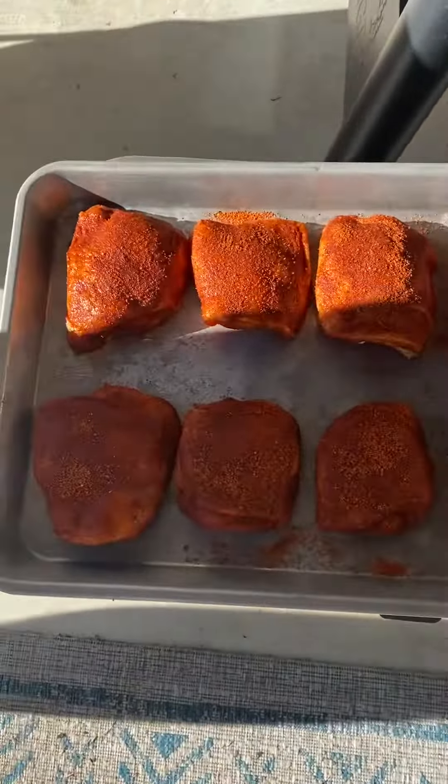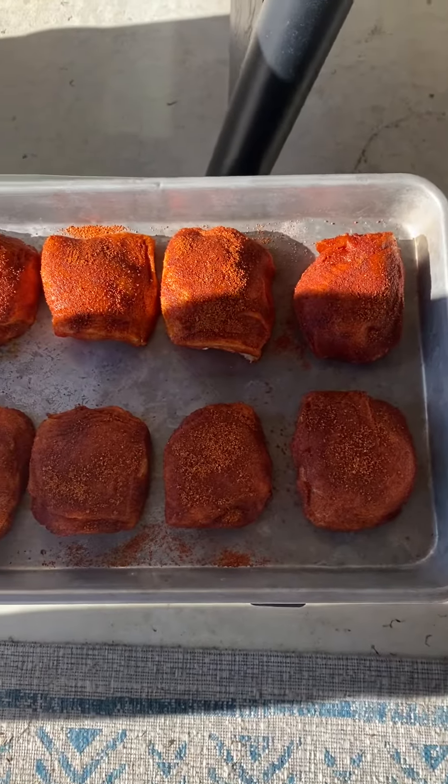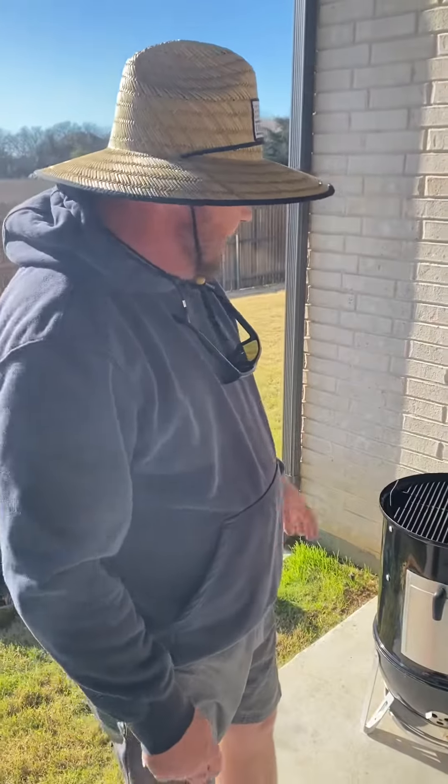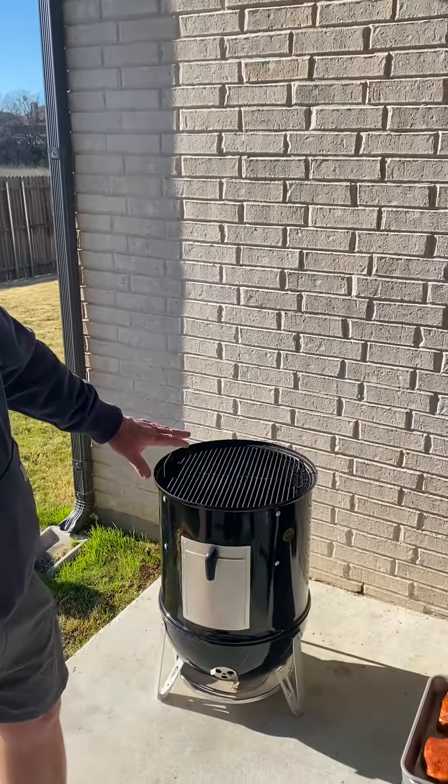These are bone-in, skin-on chicken thighs. I coat them with olive oil, then just put my favorite rub on — I think it's, you know, whatever that brand is. And moving on to the smoker here.